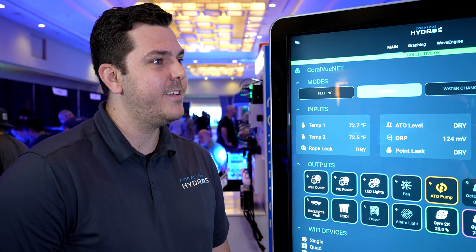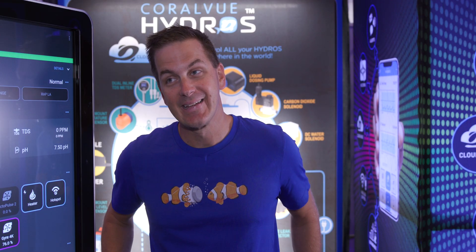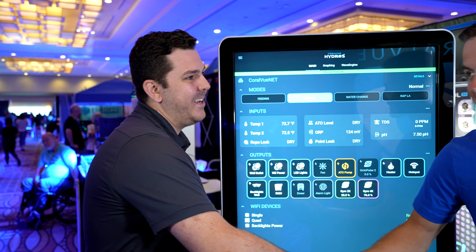TDS meters — something I wouldn't have thought of, but once you showed it to me I thought: why didn't I think of that? You're teasing that something great is coming at MACNA. If you are coming to MACNA, come by the booth, come talk to us, and make sure to watch videos around that time. We look forward to having some fun stuff available.